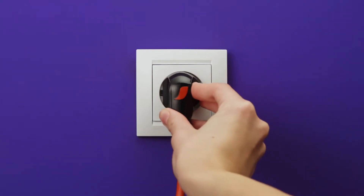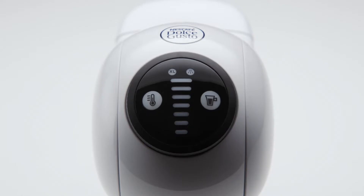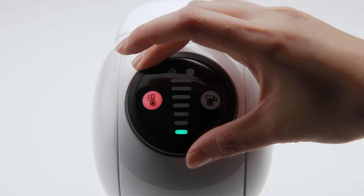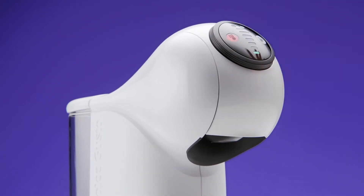First, plug in your Genio S. Switch on the machine by pressing any button or rotating the selection wheel. You can also switch it on by opening the locking handle.